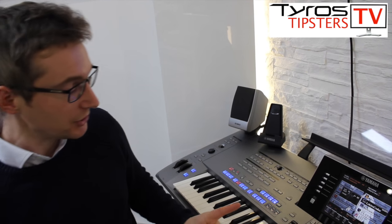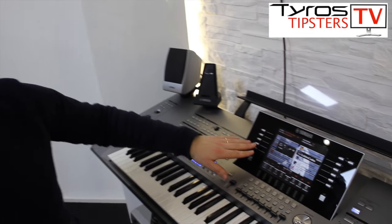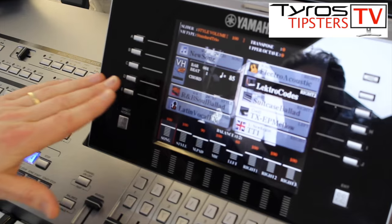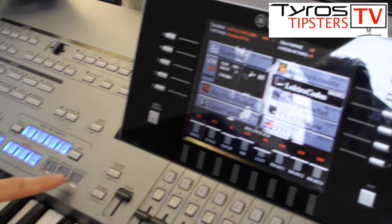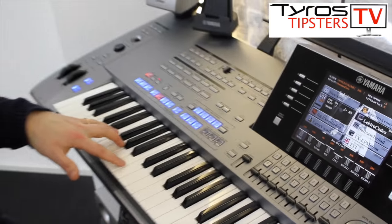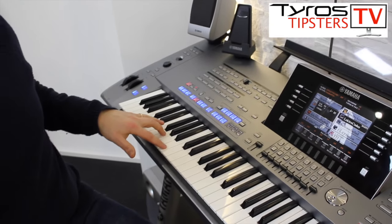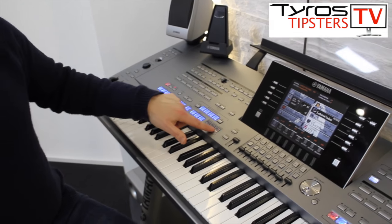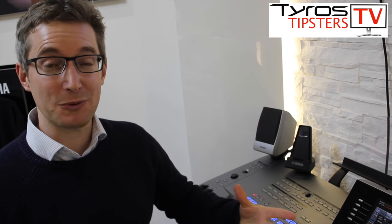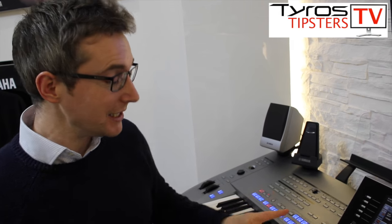First thing I want to show you: let's suppose that we've got the style that we want to play all set up, everything ready to go. It's very tempting to just press the start/stop button first and then play the music. Now that does the trick, but it's very clunky, very abrupt, and it's not perhaps the most polished way we could do it.